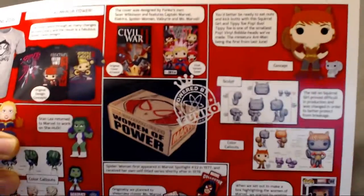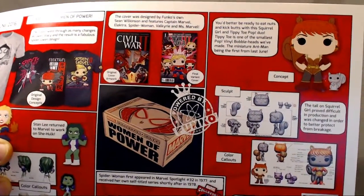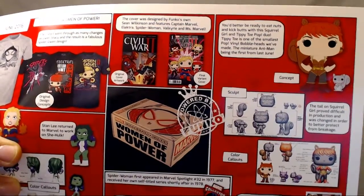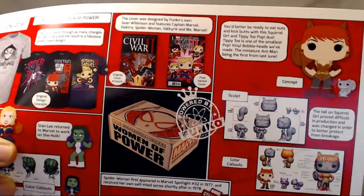The Unbeatable Squirrel Girl! The comic that came with it — it's already in my long box — was Civil War 2, the first issue. It had the Women of Marvel pop vinyl design on it, so that was cool. It was an interesting read, but I don't think I'm gonna keep up with it because Civil War is a lot.